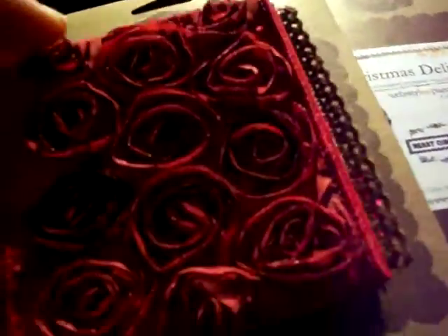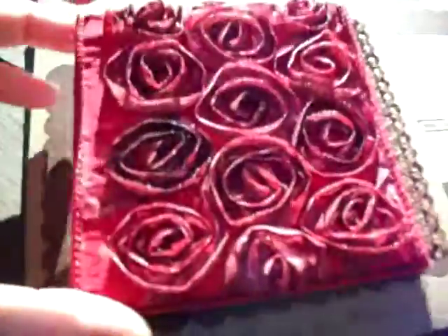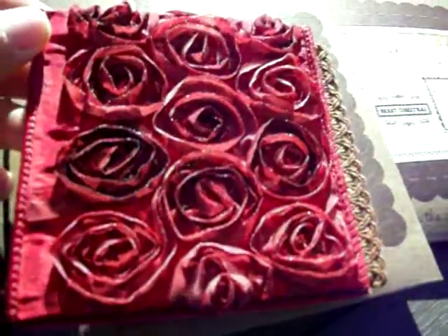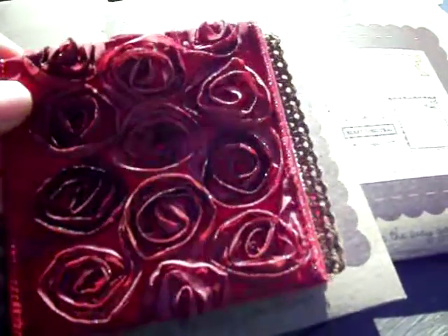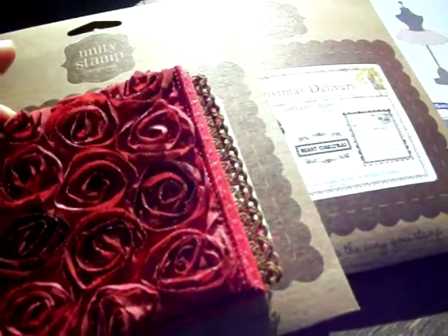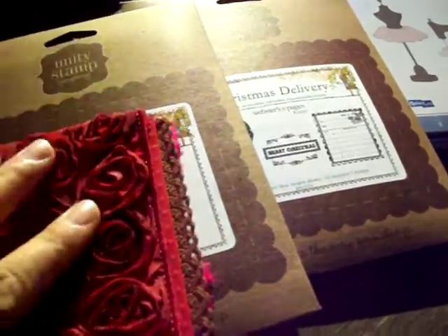Okay, so this is the first page, and then this is the back. You'd put the hole punches here somewhere. And this is a trim that I bought at the Expo, which I absolutely love. It's four inches. And this is the cover.